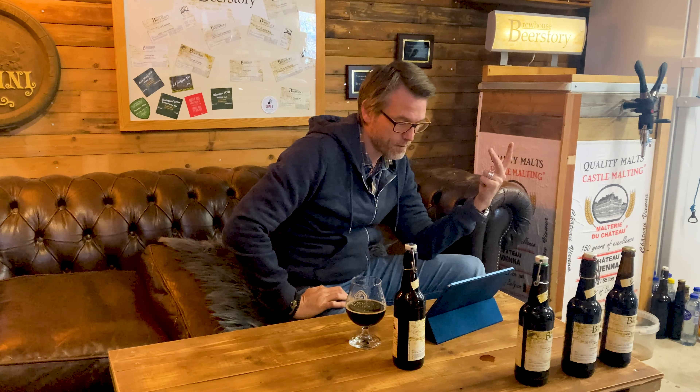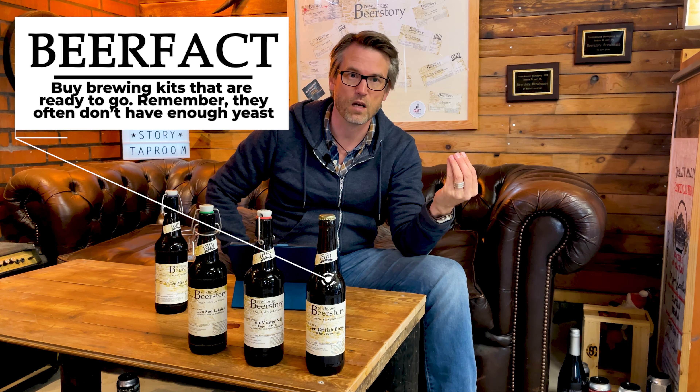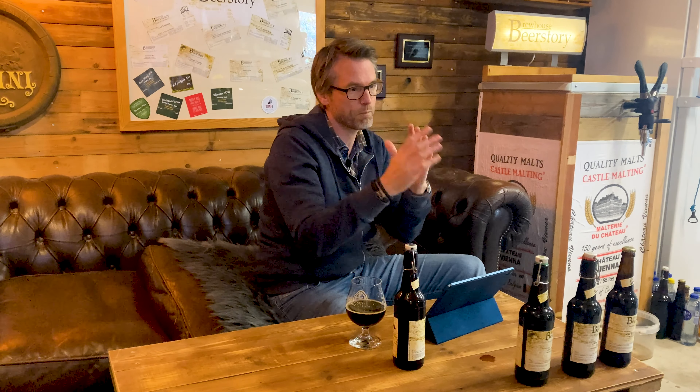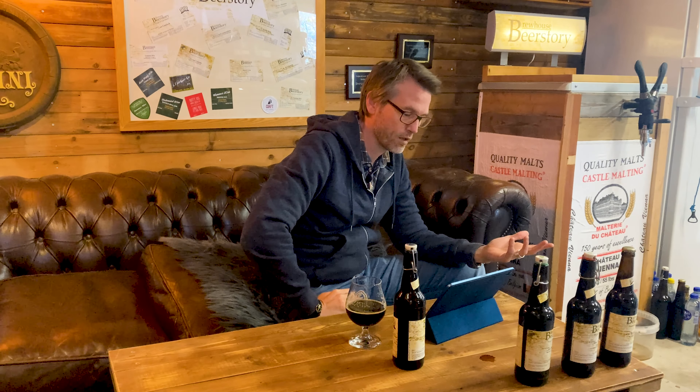Number three: buy kits. It's super easy to get started and you will get great beers right out of the gate. When you have an understanding of what the different ingredients in the beer give flavor-wise, you will be better suited for making your own recipes and playing around with it.